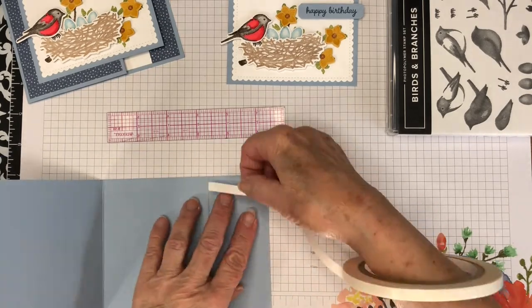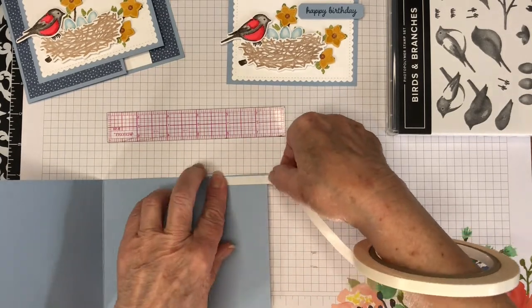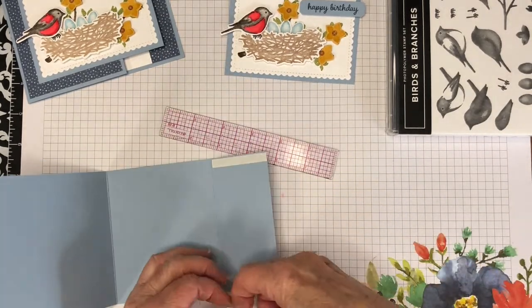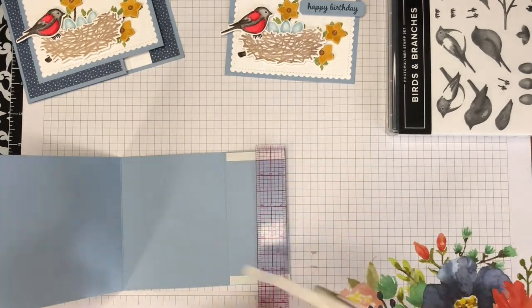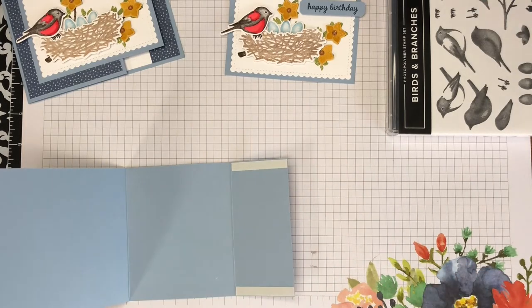I like to use Tear and Tape on the inside of the gift card holder flap — this is a strong adhesive and I think it's perfect for this purpose.